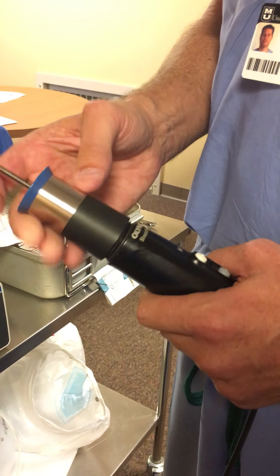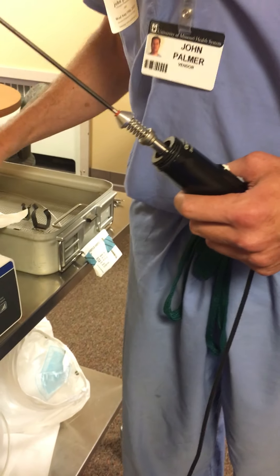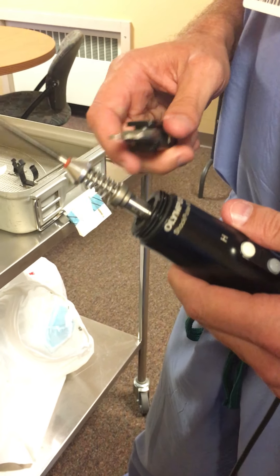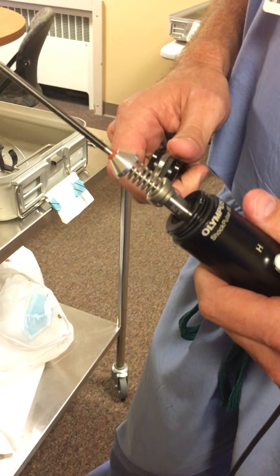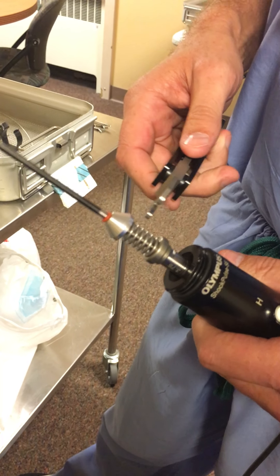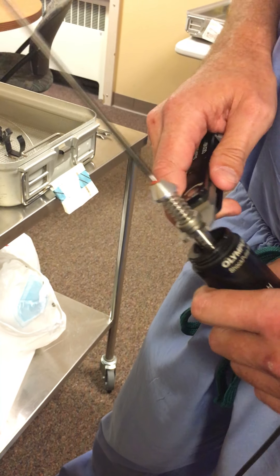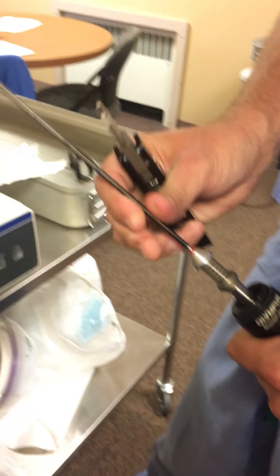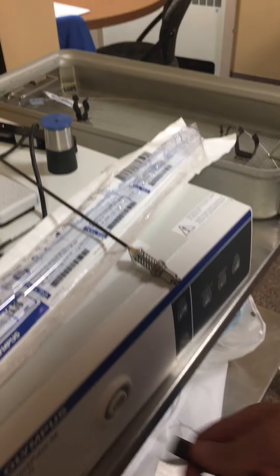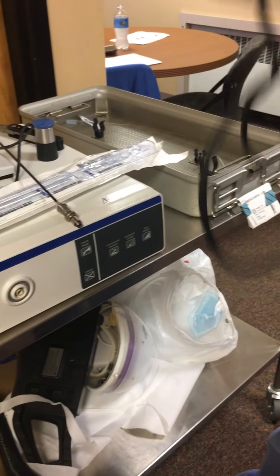At the end of the case, power the unit down. The probe is going to be discarded — unscrew it. Keep in mind this uses ultrasonic energy, so thousands of repetitions have gone through it. It can get a little warm and may be tightened, so it may take a little more muscle to release. Go counterclockwise to release it, then unscrew it. The probe is thrown away in your sharps container, and everything else goes back into the tray.